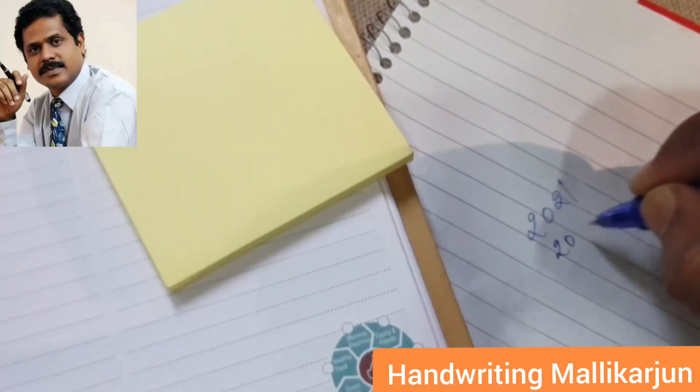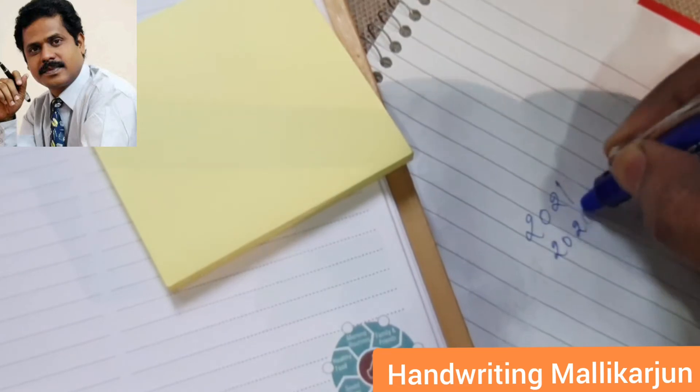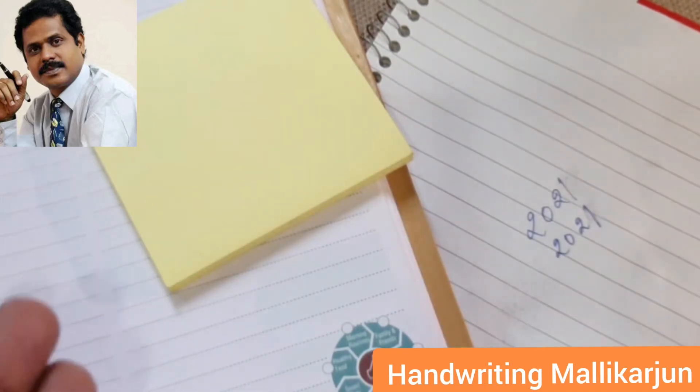I write '20', I can erase, I can rewrite. Especially when you're using diaries, a planner, or something called a memo pad, you can use this pen.